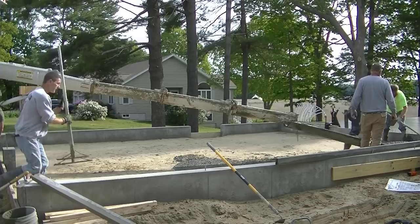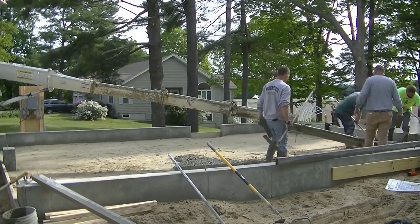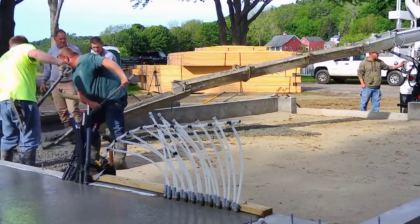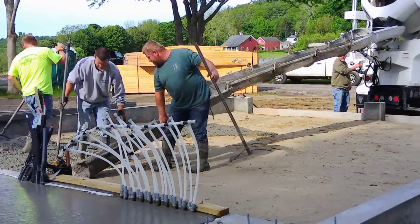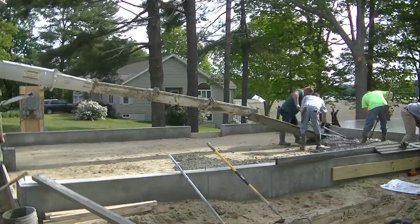Hey guys, Mike here bringing you another concrete floor pour. If you're new to my channel, it's all about concrete and epoxy — we pour a lot of concrete flat work: pool decks, sidewalks, floors, slabs, stamp concrete. If you like that stuff, please go down and hit subscribe.